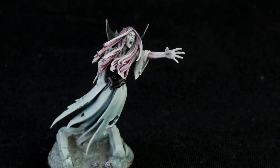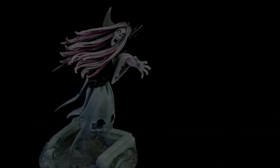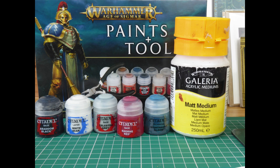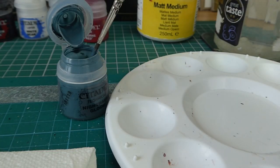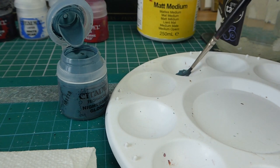Hello guys, welcome to the channel. In this video I'm going to show you how to paint this Tomb Banshee using just five different colors. These colors can all be found in the Age of Sigmar starter set. I'm also using some matte medium. Colors are black, white, Celestra Gray, red, and blue — and the blue is Nighthaunt Gloom. I've primed the figure in white.